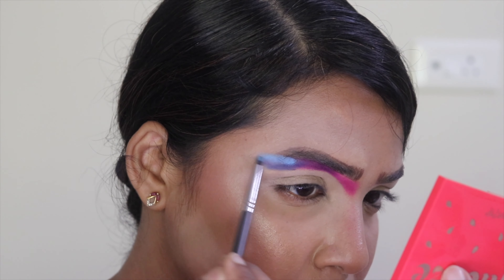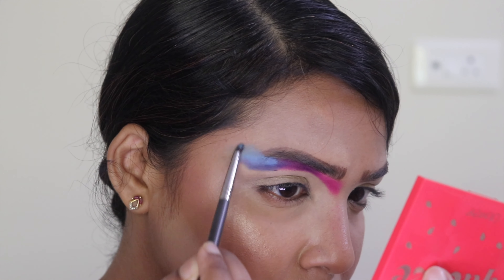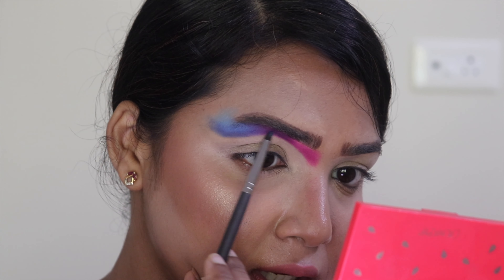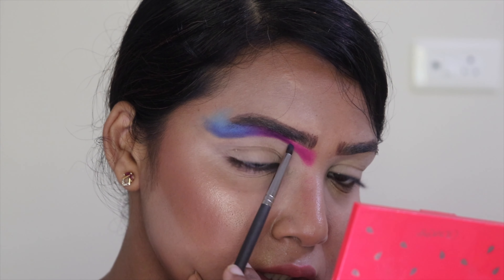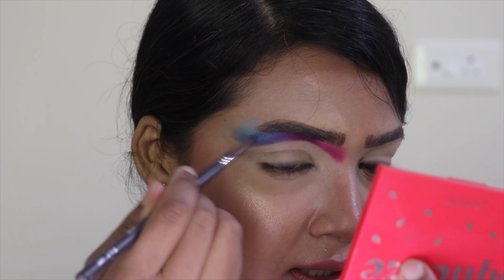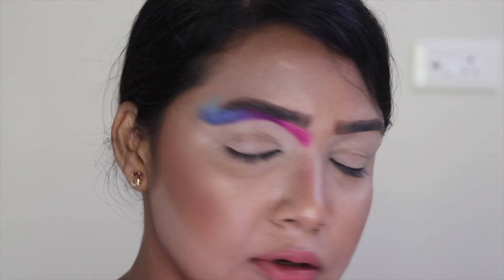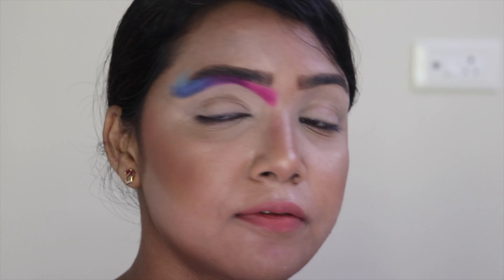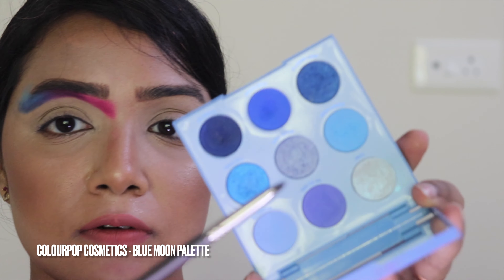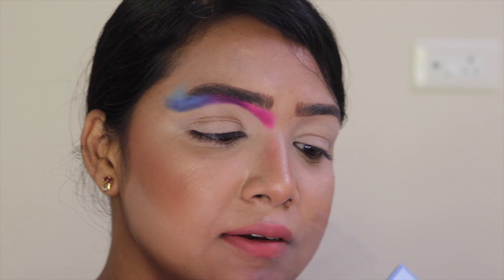I'm blending the light blue shade with the dark blue shade, taking the blue a little into the purple so the colors don't look harsh or distinct — they should look blended together. The light blue shade, which I forgot to show earlier, is from the Blue One palette by Colorpuff Cosmetics; the shade is called Sturdy Eye.